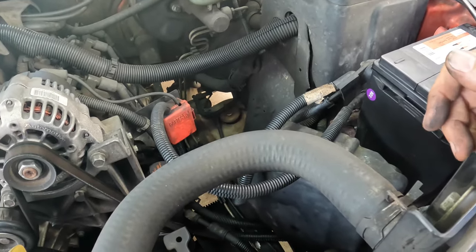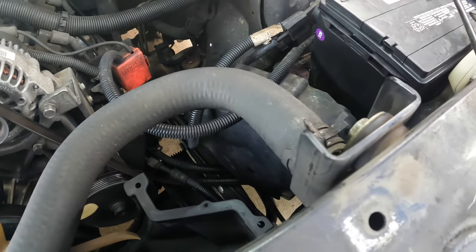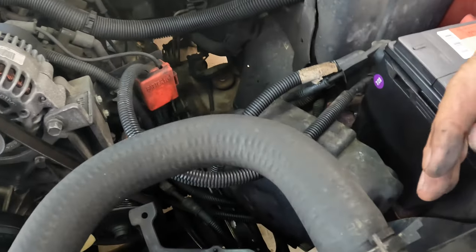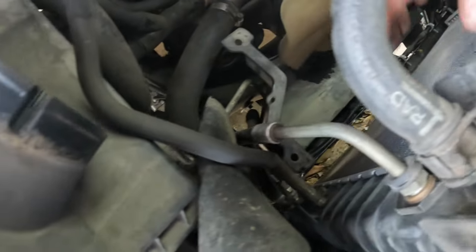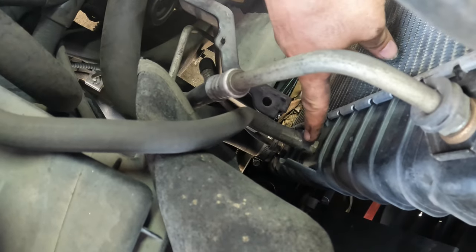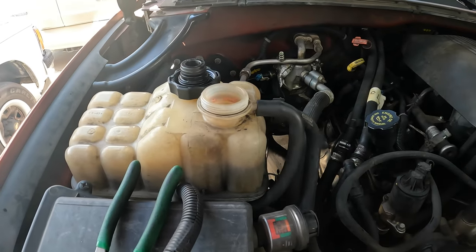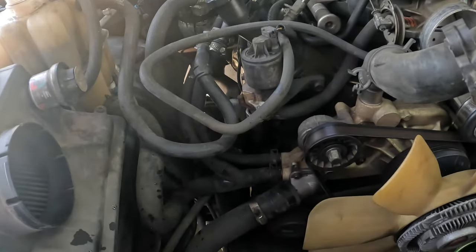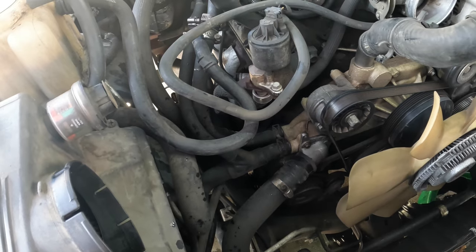Now I'm going to stick a drain pan underneath and open the drain valve — they call this a petcock valve. I'll start draining it. While it's draining we'll take the upper radiator hose off and the transmission lines as well. A little tip: whenever you go to drain the radiator, pull the cap off your radiator or overflow tank, whichever one you have. It will flow out better because it's not pulling a vacuum — it lets it free-flow through the system.